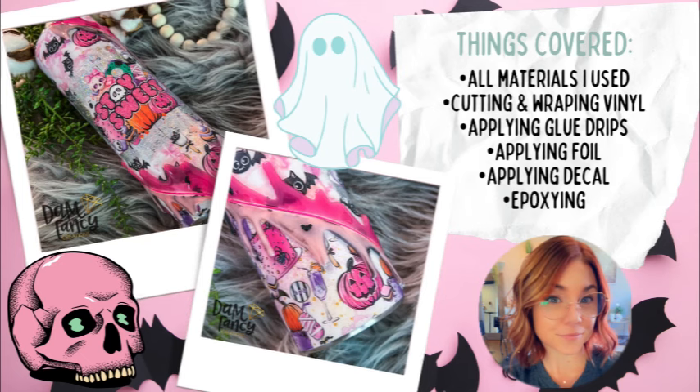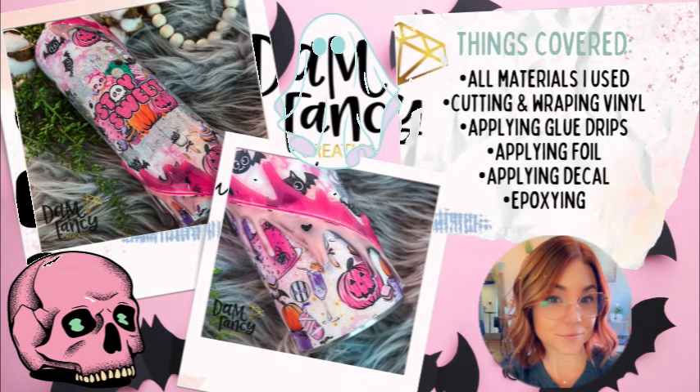If you aren't in my Drunk Flamingo Glitter group, I do suggest joining — we do lots of lives and offer tips and tricks for all the products I carry over at the Drunk Flamingo. Everything you see will be covered in today's tutorial, but if you have questions or comments please feel free to ask below or in the group. Don't forget to check the description for all items needed to recreate this tumbler as well as discount codes. Let's get started!